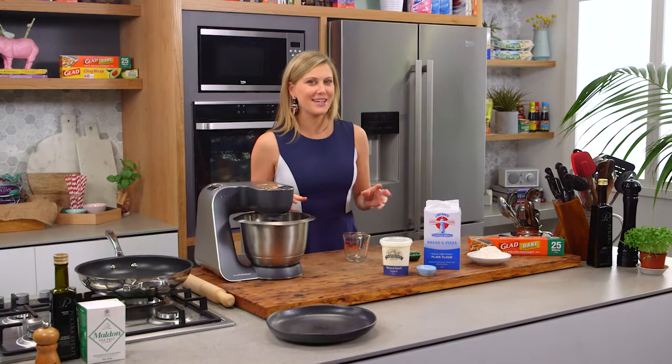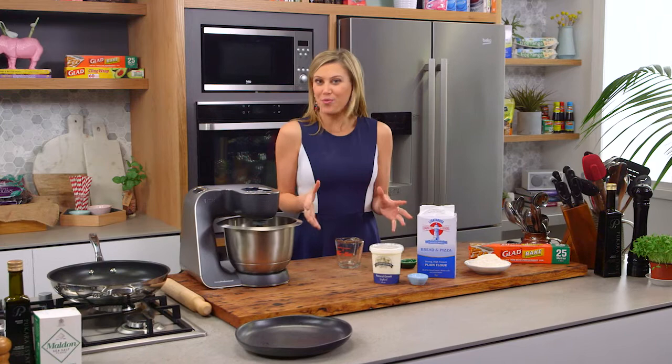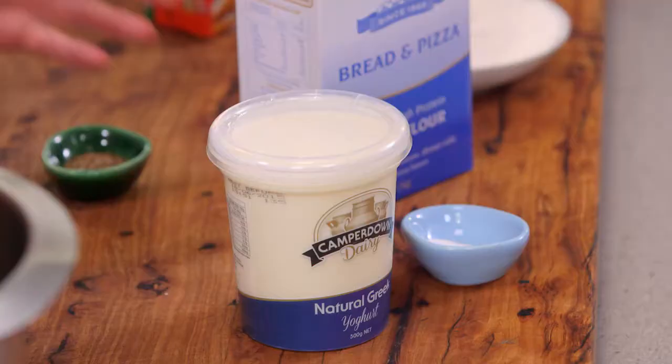Making bread from scratch is a lengthy process, but I have a recipe for you that takes moments. There's no resting or proving needed. These are yogurt flatbreads and there's minimal ingredients.